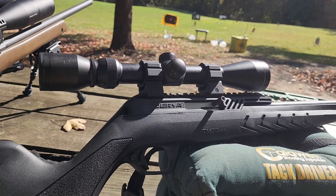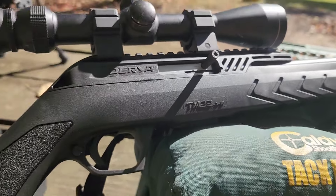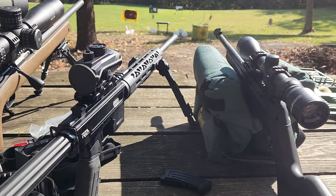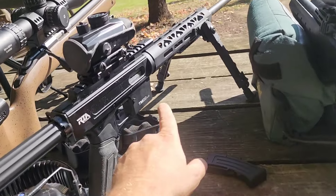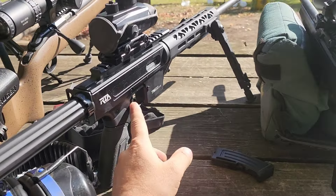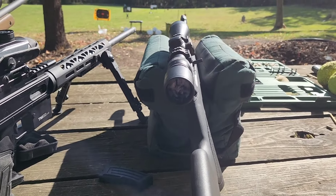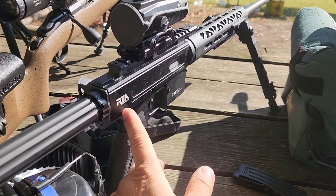We're going to check out this new .22 rifle by Derya today. On the stock it says TM22A18 but to find this one you have to search like TM22 standard. They have an all-metal AR-looking version with this stamp on it. You might see it marketed as Rock Island Armory or RIA, such as this one. These are called the TM22A18, or A20 if it has a 20-inch barrel — I don't know why they both say A18 or A20 even though they're completely different designs. Some places call it just the TM22, others the TM22S, TM22S18, or TM22A18 — so there's a lot of confusion with that.